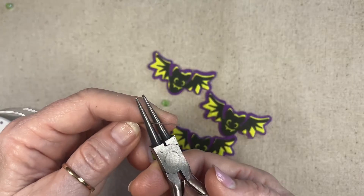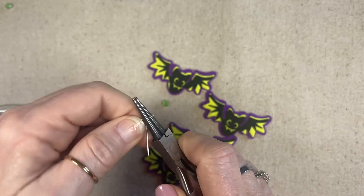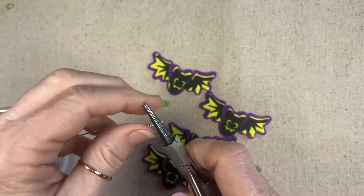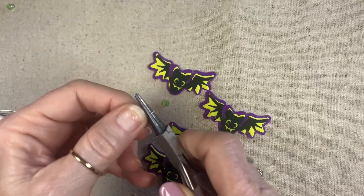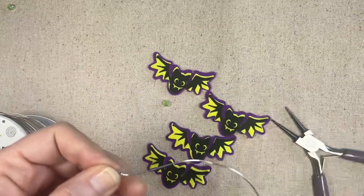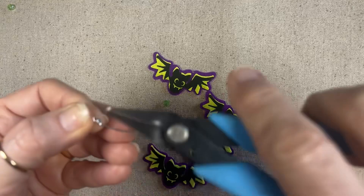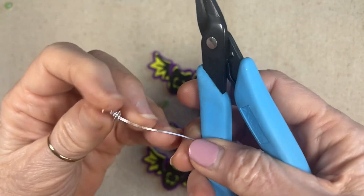I'm going to make a fairly good size loop with a messy wrap. Make sure once I get the wire all wrapped that I tuck that wire in so it doesn't scratch your neck when you're wearing your earrings.